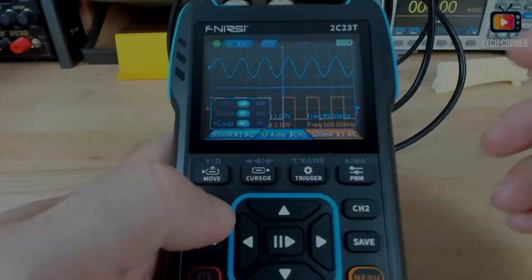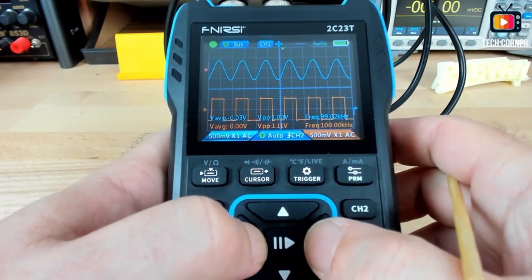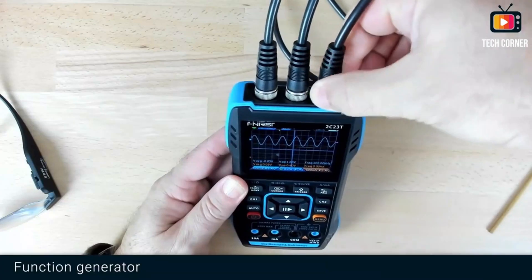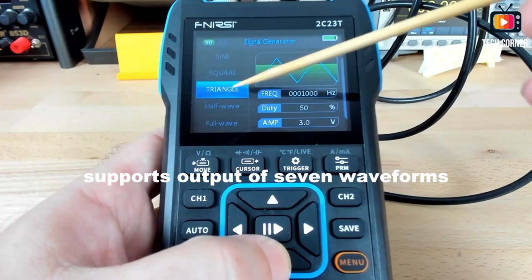With a bandwidth range of 100 to 349 MHz, it captures a wide variety of signals, making it suitable for audio electronics and RF circuits. The handheld oscilloscope has a single digital channel, simplifying usage for simpler projects.